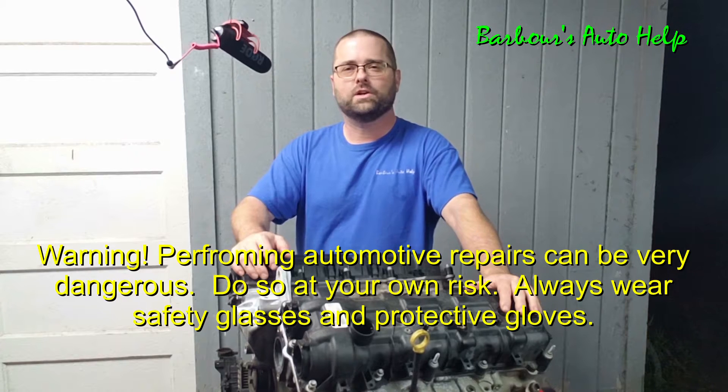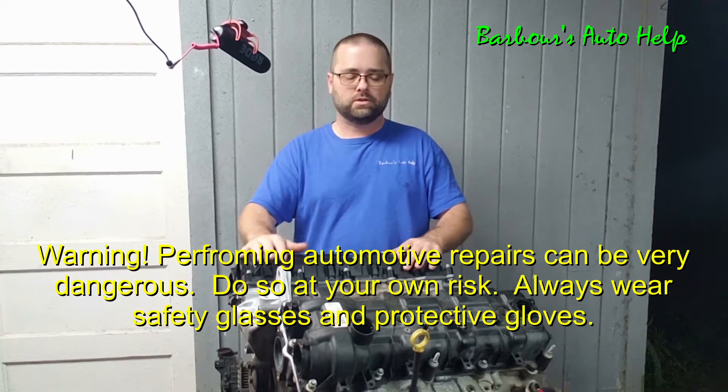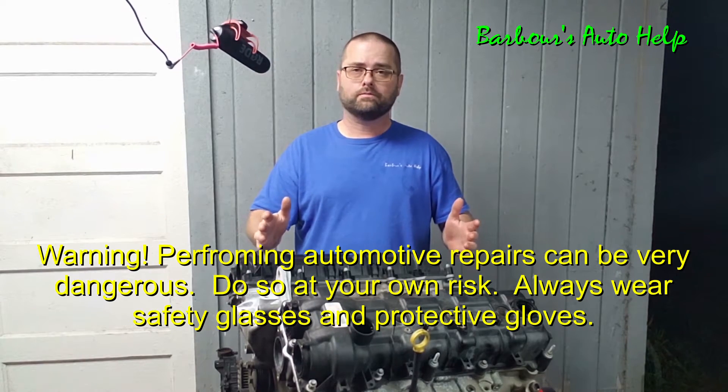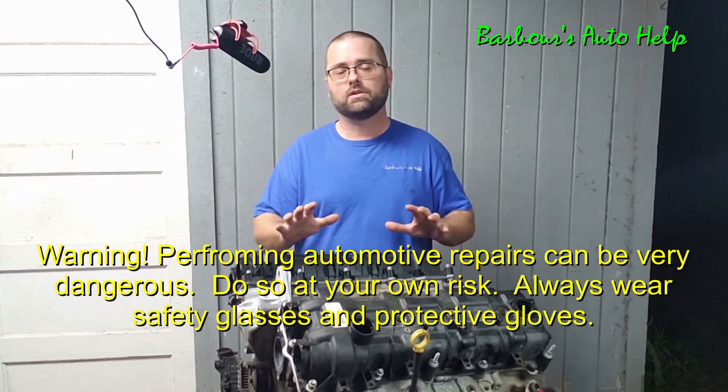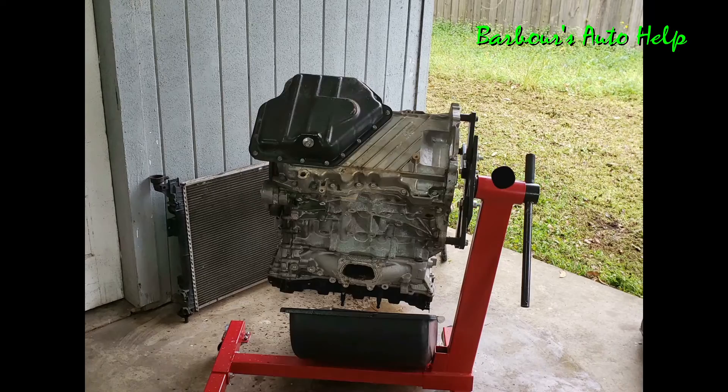Hey, what's up folks, this is Keith and you're watching Barbara's Auto Help. In today's video I've got a Chrysler Pentastar 3.6 liter and I'm gonna be tearing it apart while discussing the various parts of the engine and describing how they work. So let's go ahead and get into it.